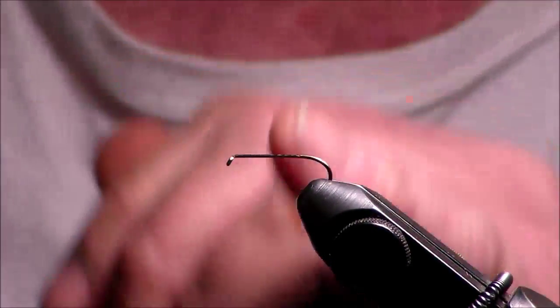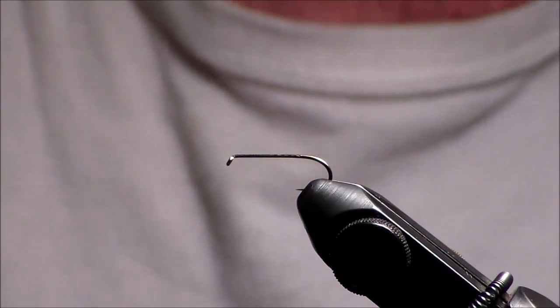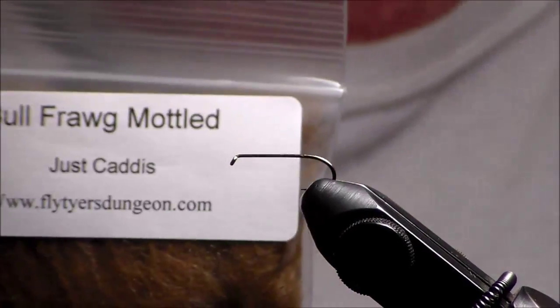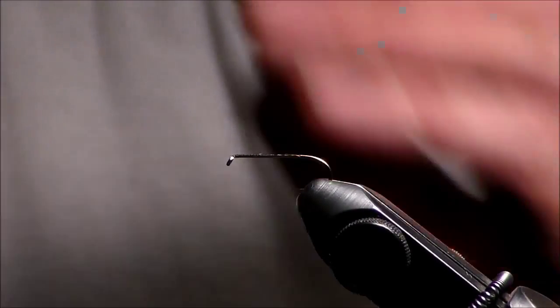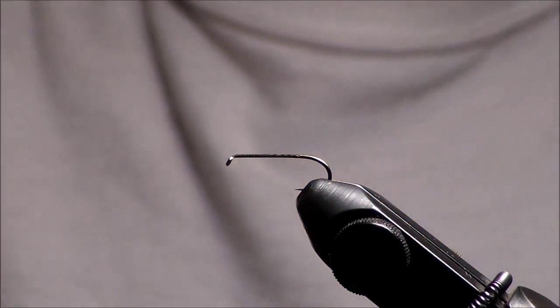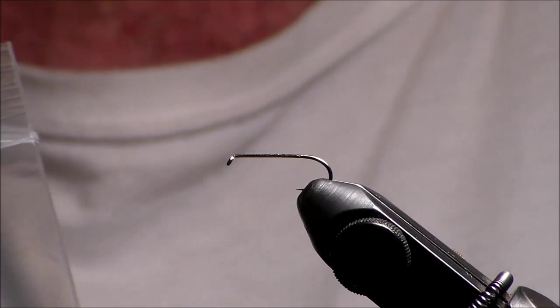Good afternoon. Today I'm going to do a high float caddis with a twist. I have a number 12 long shank hook. I'm going to use the Bullfrog model blend called Just Caddis, and a high float wing fiber that I have brushed out. I'll also be using a Just Caddis color with micro legs added in, which will be added on toward the end.